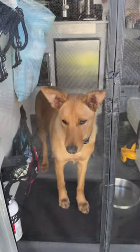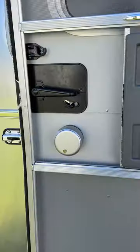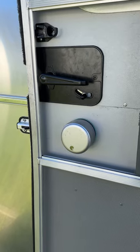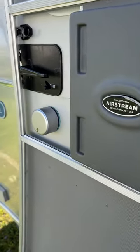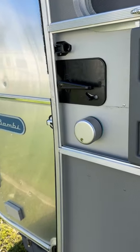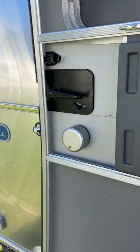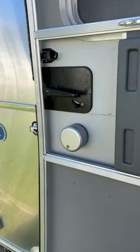I couldn't find anything for a smart lock that would work on the Airstream, so I started exploring around and talked to a couple of manufacturers, and none of them would agree that their device would work. But I was experimenting, looked at some of the ways they connect, and I found this is the only lock that could possibly work — the Argus smart lock.